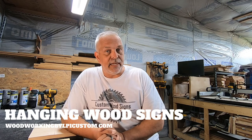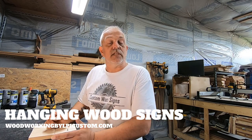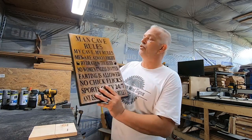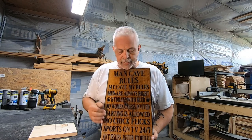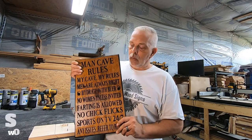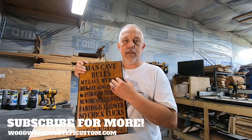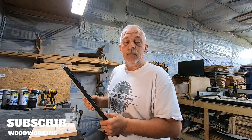So what are we talking about today? We're going to talk about hanging signs. In our business we do a lot of sign carving and we sell a lot of signs. So you get your sign home or it gets delivered to you, and then you want to know how to hang it. I don't mount the hangers on — I send them with the product because I'm not certain as to how the customer wants to hang their sign.